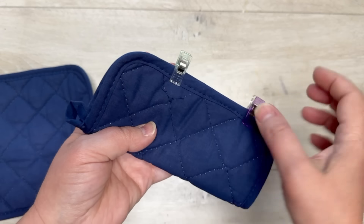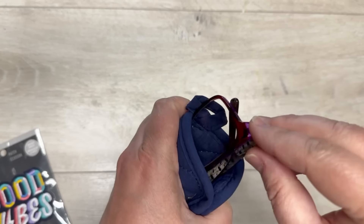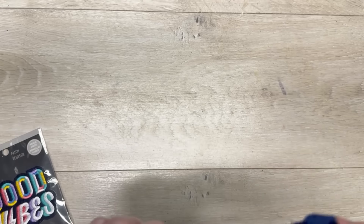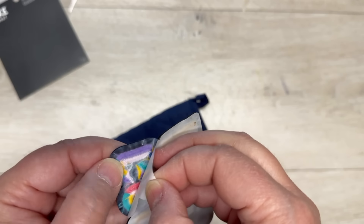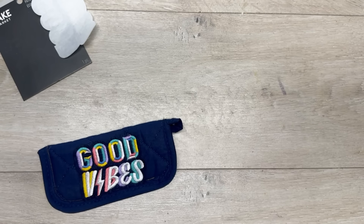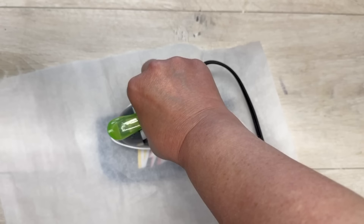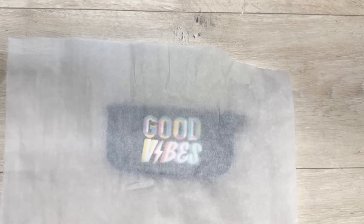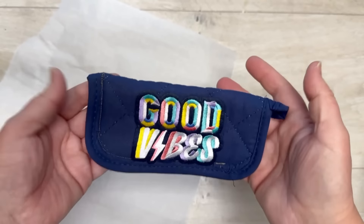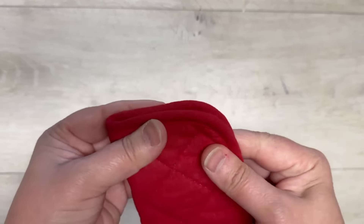Sew it, but not all the way around - you want to leave an opening. I always start sewing right before that curve. You could just leave it here, put your glasses in it and you're done - I wanted something for my sunglasses. Look how cute it is! But we can take it further - I took this cute 'Good Vibes' decal, which is iron-on but also sticky. I stuck it on there, put some parchment paper on top, then ironed it on according to the directions with my little iron from Walmart. Look how cute - it's on there forever!